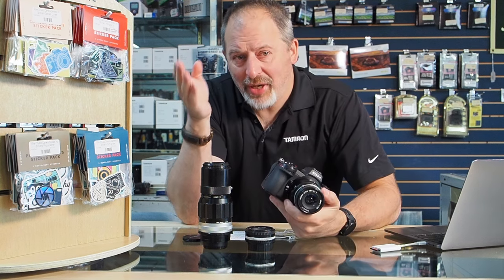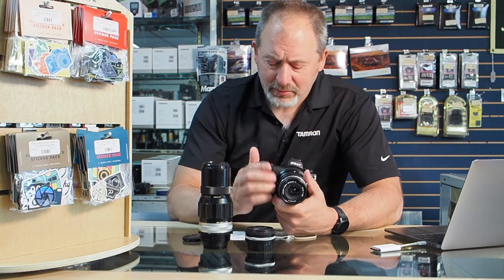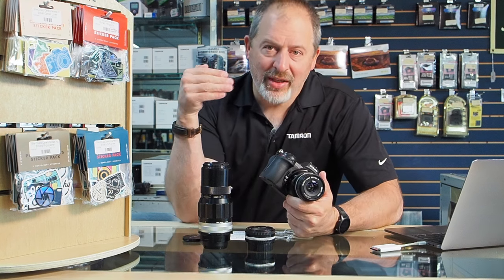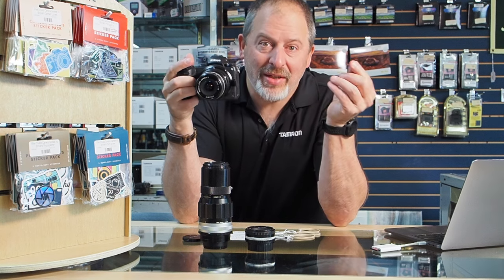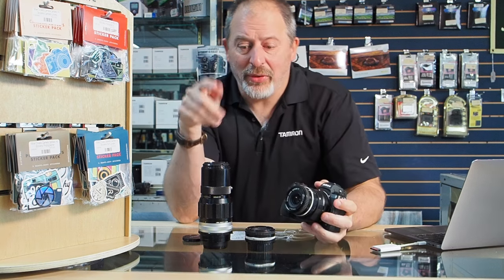To make the manual focusing process easier, I turned on focus peaking. As I turn the focus ring, what the camera thinks is most sharp gets outlined in red, and that makes manually focusing a lens very easy. To be even more sure, I programmed the FN2 button inside the grip on the right-hand side to magnify the image to 100%. So as I was making photographs, one tap of that button zoomed the viewfinder to 100%, and I could easily make sure the image was as sharp and focused as possible. Between focus magnification and focus peaking, it is really easy to manually focus these old vintage lenses.